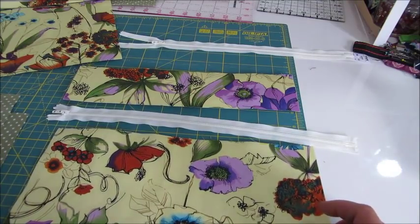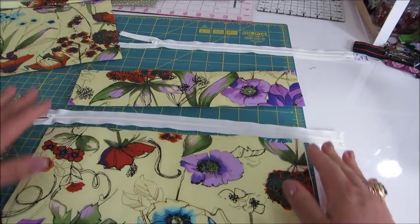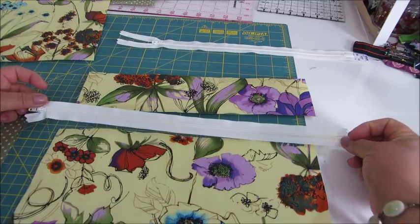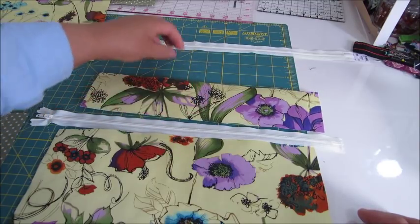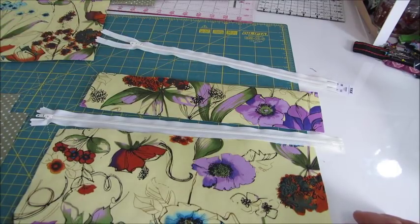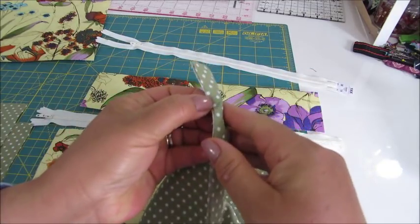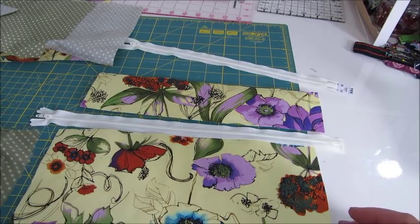We are going to start assembling the bag by the front. So we will need here — we have the two pieces for the front: the bigger piece at the bottom, then one of the zippers, which as you see is longer than the width of the bag, then we will place that and then this other zipper will go on the top. I also have here the pieces of lining fabric — two pieces of the same size, which would be the inside of the bag itself, and two pieces for the front.